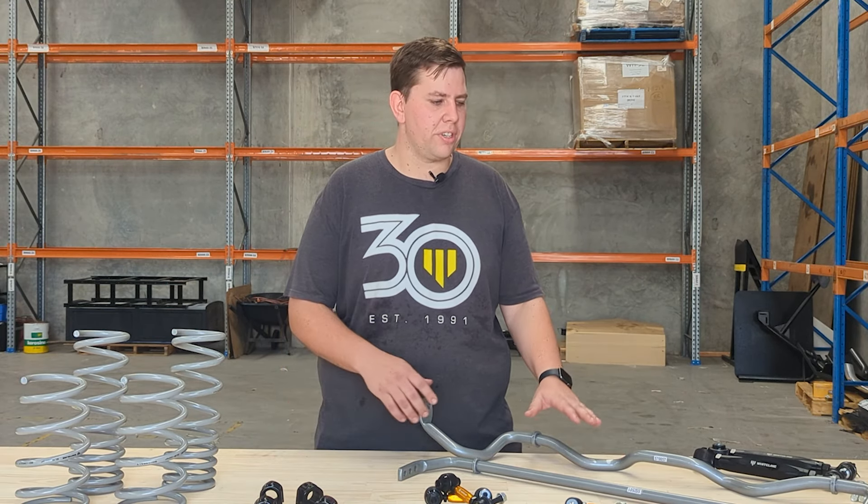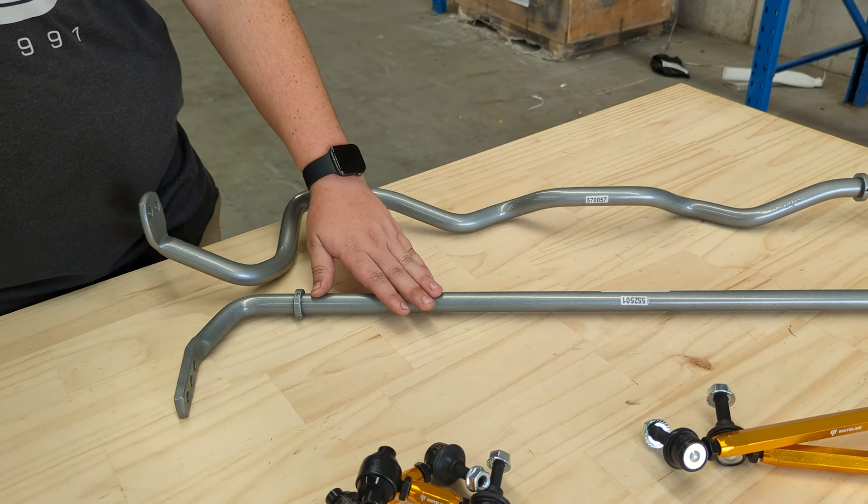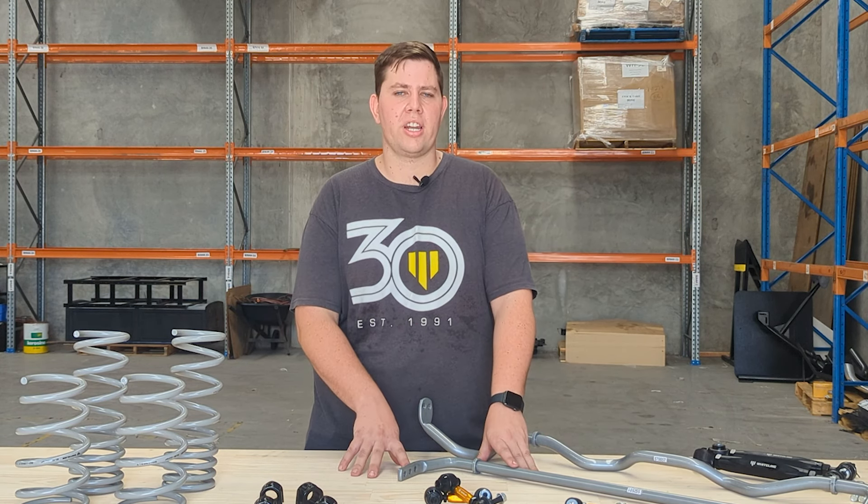Starting with the sway bars, in the front we've got a 25% rate increase and in the rear we've got an 80% rate increase. This helps move the roll stiffness balance more rearward, helping with that understeer issue.